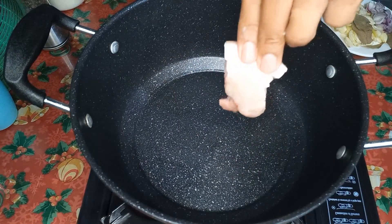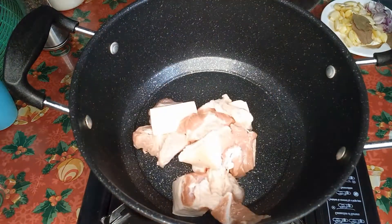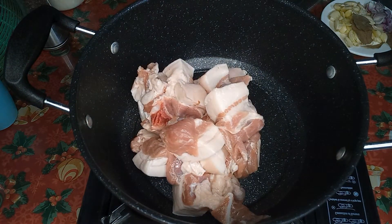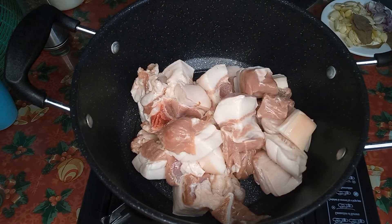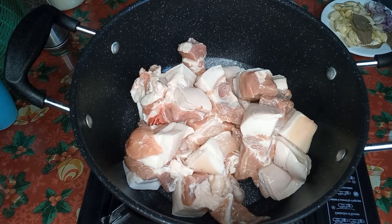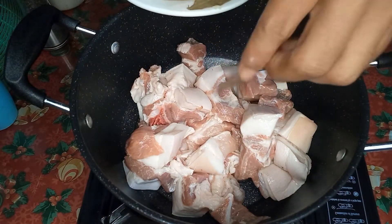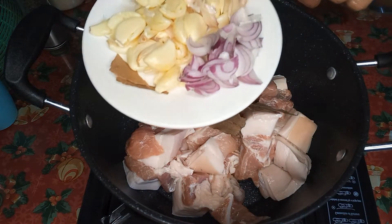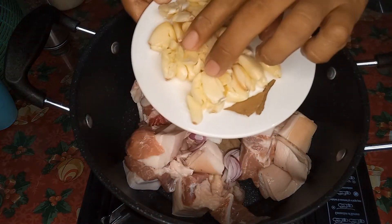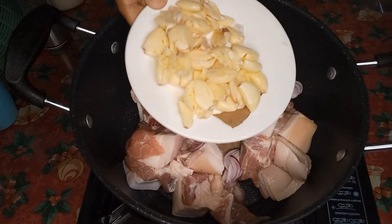Mga 1 inch. Ayan. So ilalagay lang natin sya dito sa ating casserole. Tapos lagay natin sya ng laurel. Sibuyas. Tapos maraming maraming bawang — tatlong buo. Ayan, maraming maraming bawang.